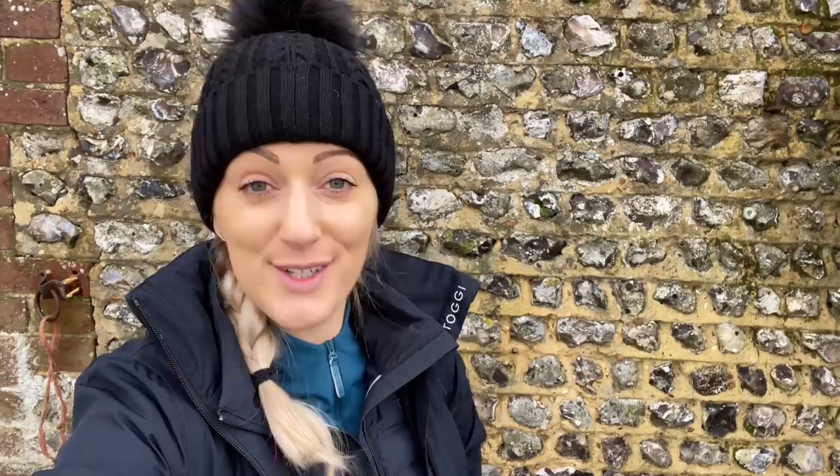You did hear me right — this is as much for time saving as it is to keep them looking smart. I'm all about having things done as swiftly as possible, and if I can kind of prevent my horses from getting dirty — no, I don't have a magic wand. First thing we're going to talk about is stains.